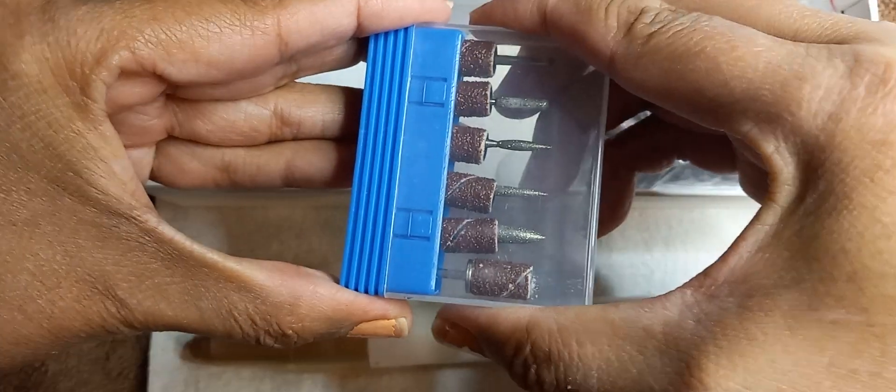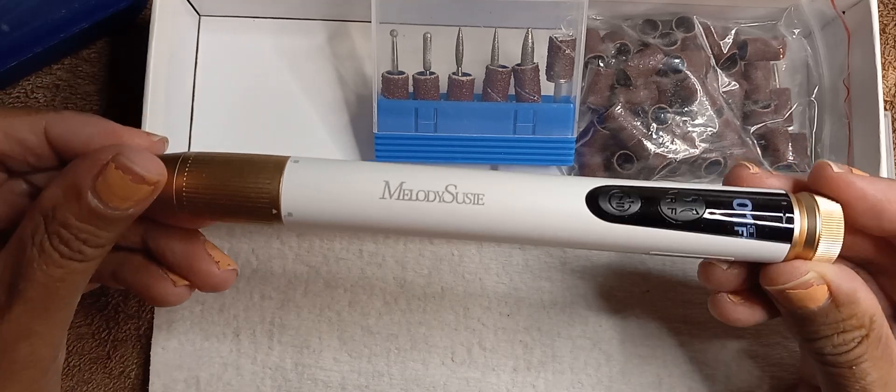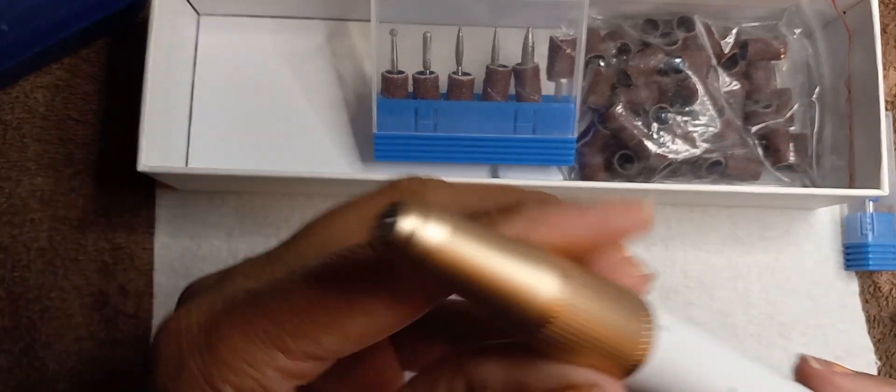Let me put a drill bit in there so you guys can see how it sounds. Actually, that will be the end of my video — thank you guys for watching.